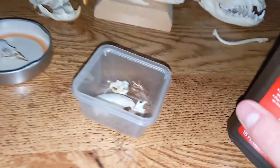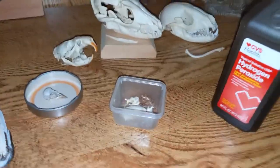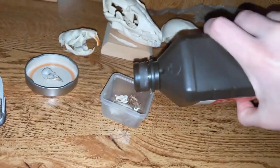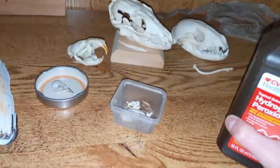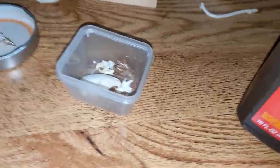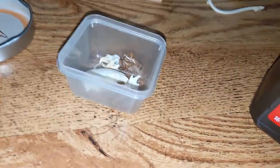Once your bones are degreased, you're going to want to sanitize and whiten them with hydrogen peroxide. Just put some hydrogen peroxide in there, wait like a day, and they'll be nice and white and clean.